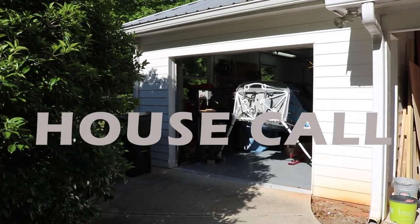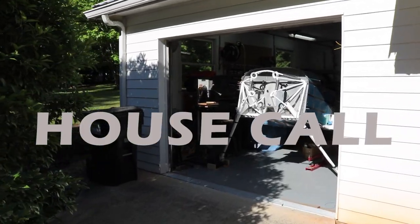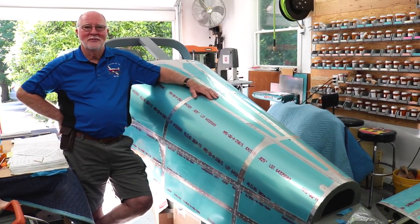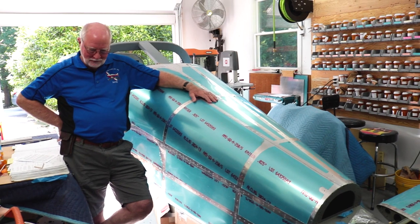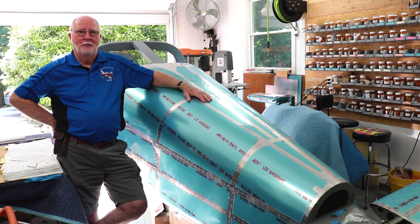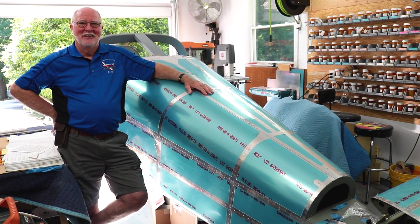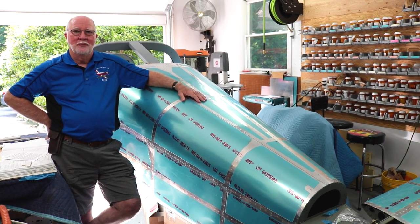I've got the rare opportunity here to meet up with one of the Experimental Aircraft Channel group members that I've been sharing over the past couple months. I'm here with David Hayes and his RV-14 in his single car garage, building his dream of an airplane. I'm going to give you a quick walkthrough and tour of his aircraft.